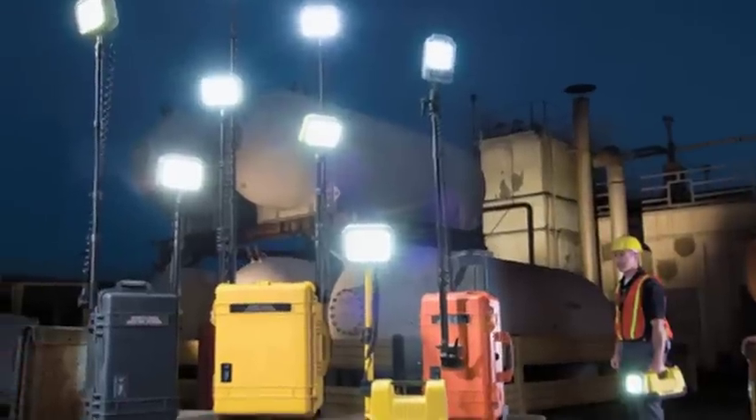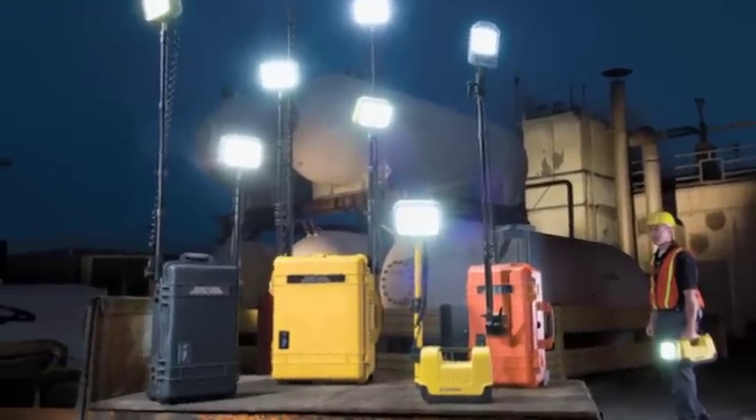A few years ago, Pelican launched RALS, the Remote Area Lighting System family of products, featuring durable and dependable LED lighting. Now we've taken that idea to a whole new level with the 9500 Shelter Lighting System.